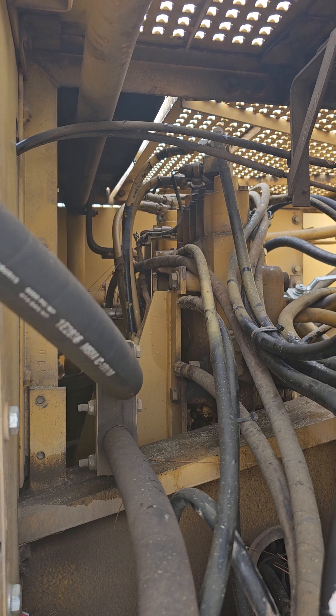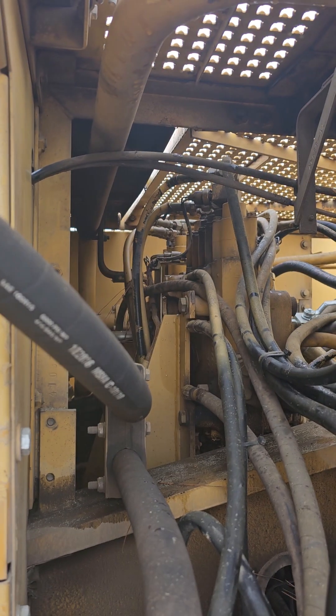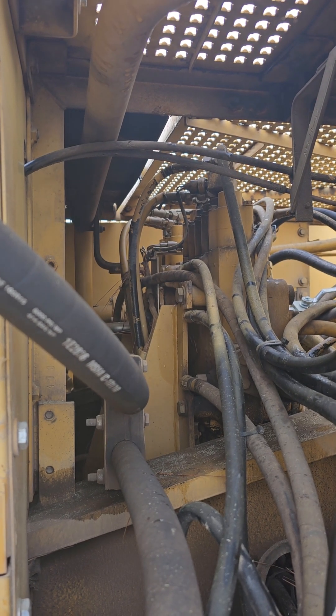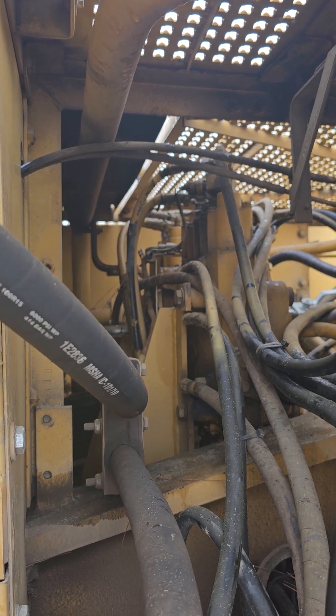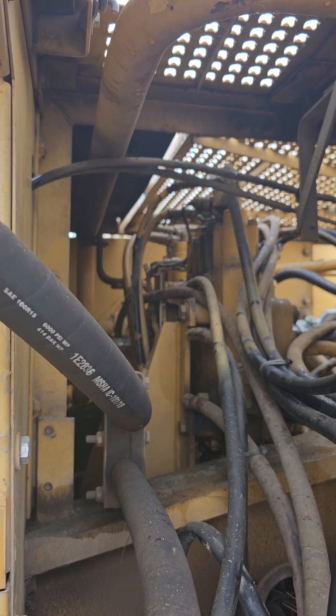Inside that unit — which is the whole valve assembly — there's something that functions as a pressure relief slash shock absorber. It's really buried deep inside. So I've got to order one from CAT for the left track, then take it apart and I'll film it then.